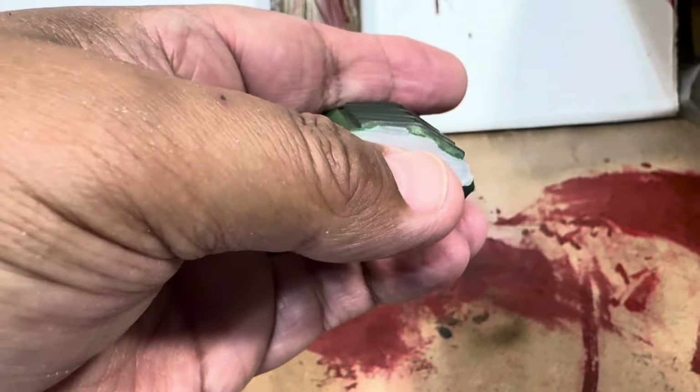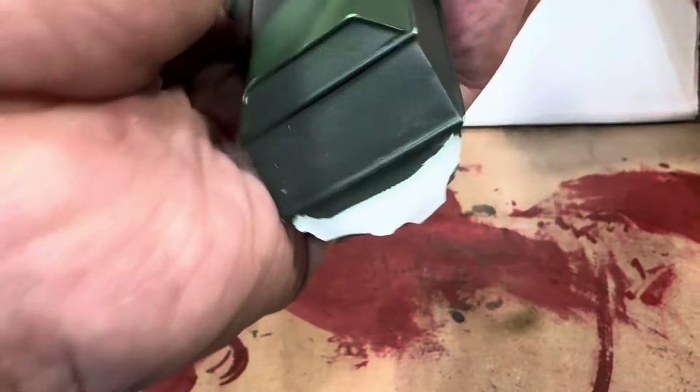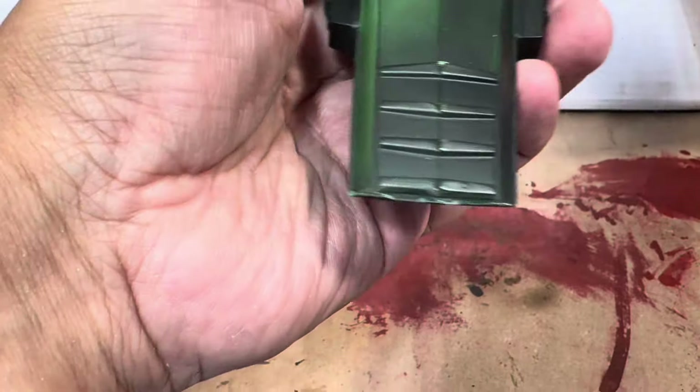Ya le hice un poco de lija ahí. So let's do the epoxy. Vamos a hacer la pasta.